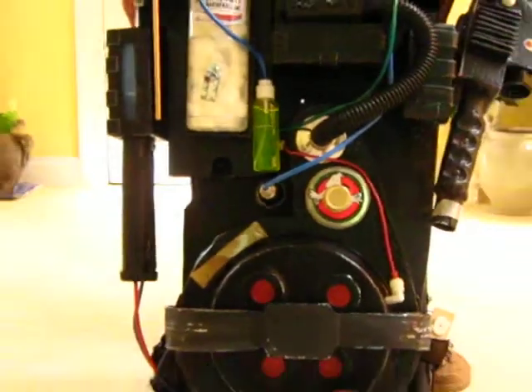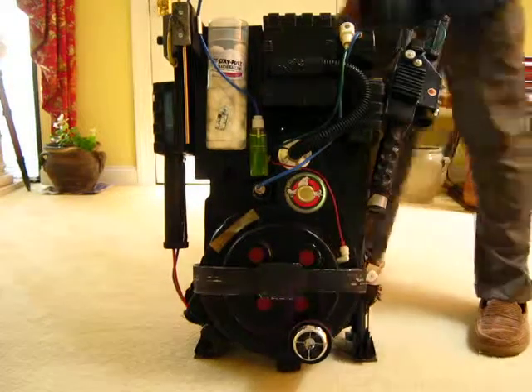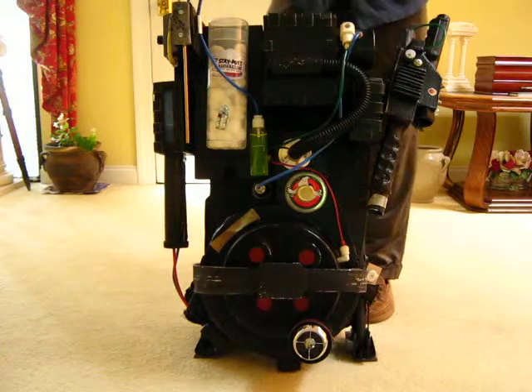Speaking of lights, the lights actually work on this pack. Click it there — it's a try-me button — and it makes the lights work. Those particular lights came from Walgreens.